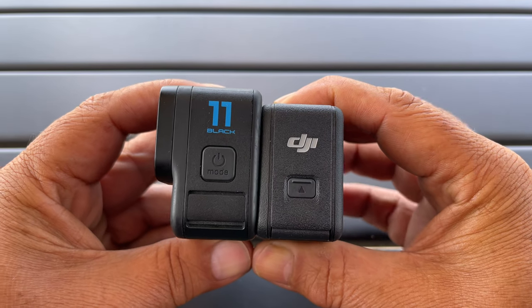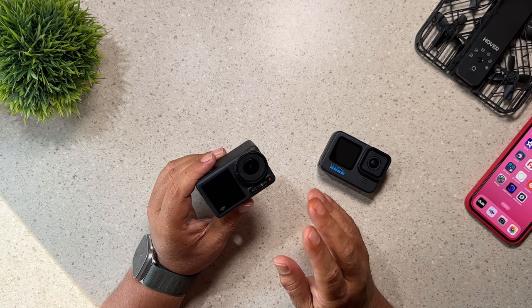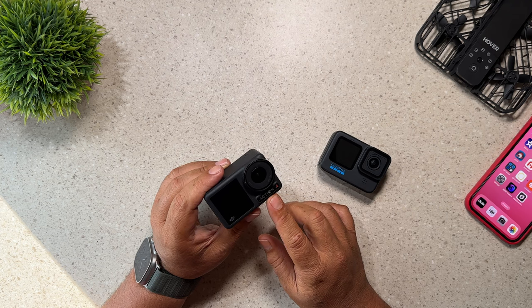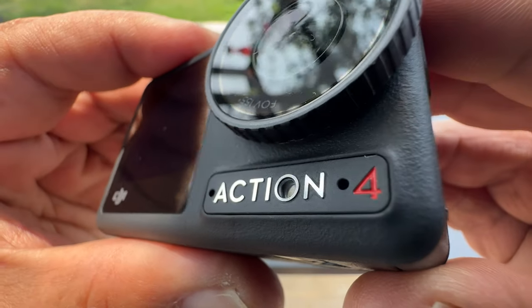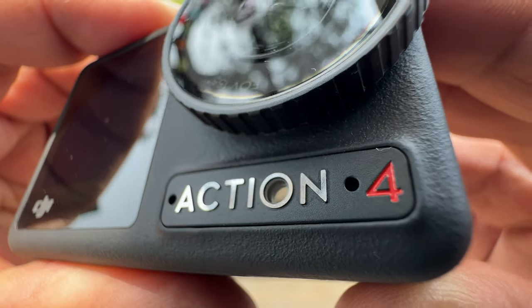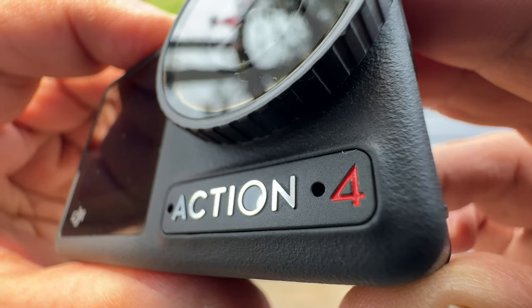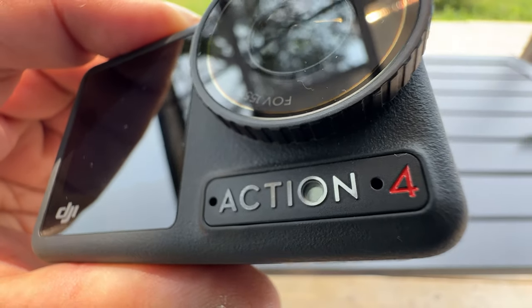Another important reason why you may want to choose the Action 4 over the Hero 11 Black is that the Action 4 actually comes with a built-in color temperature sensor. It's located right in the O of Action on the front, and that can allow for extremely accurate colors. It can help prevent flickering and shifting, even when used underwater.